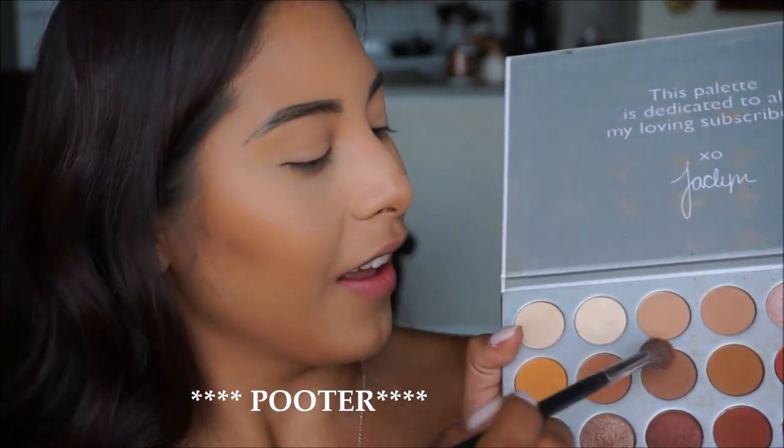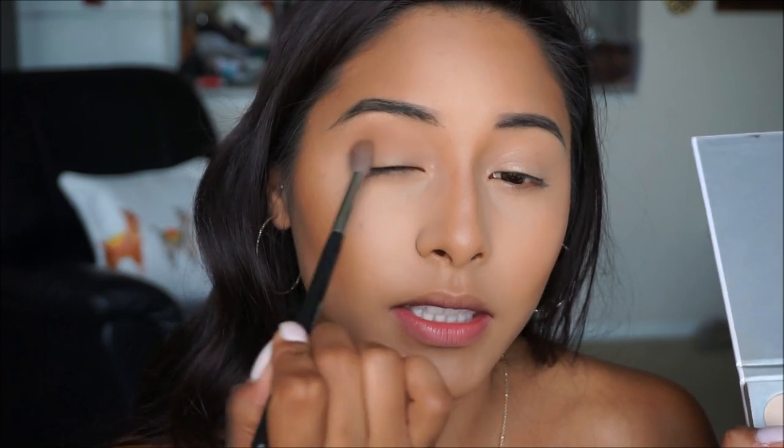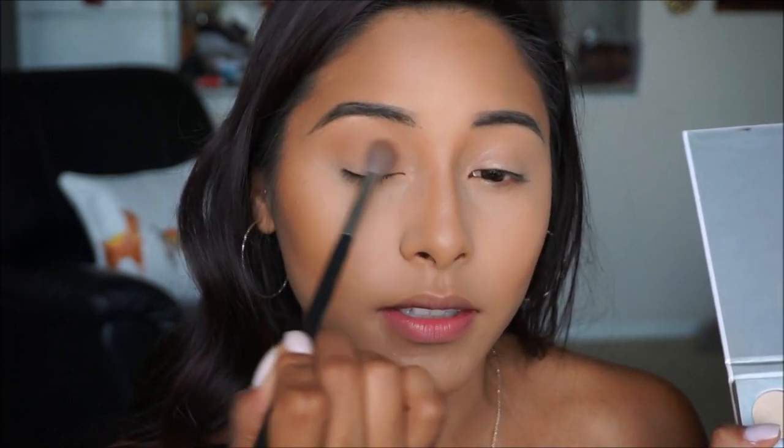For brows I'm using the Maybelline Total Temptation Brow Pencil in Deep Brown — I'm doing that off camera since it takes me a while. Okay, brows are done. Moving on to the eyes, I'm going to do a simple daytime eye look using the Jaclyn Hill palette, going in with neutrals and possibly a bronzy shimmery shade. For my transition shade I'm placing a color in my crease — I'll put all the shade names in the description below.